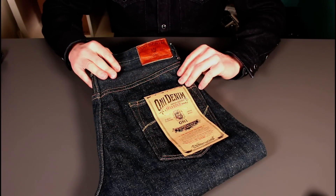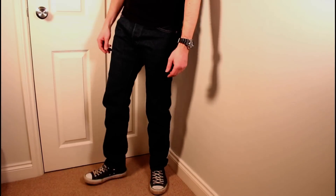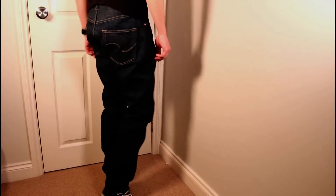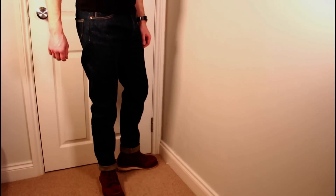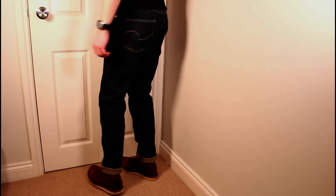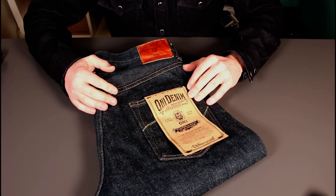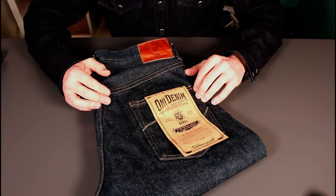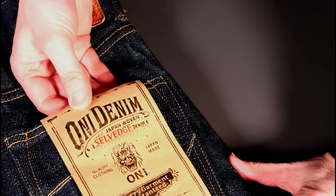Before getting into the close-ups, I'll pop on a couple of shots with these on — one cuffed, one not. In the shots you'll see these have a quite nice slim silhouette. A bit more roomy in the top block is exactly what I wanted, as a very slim thigh and top block can become uncomfortable when sitting down over time. Really nice silhouette but with that extra bit of comfort, and the profile is maintained with a nice taper towards the ankle.